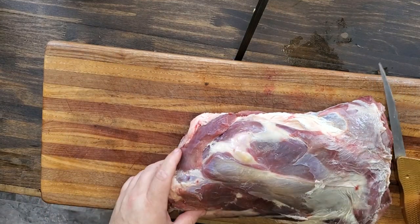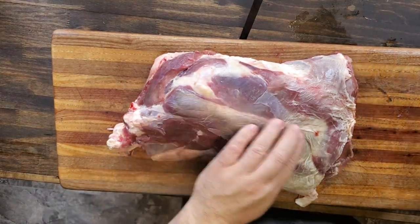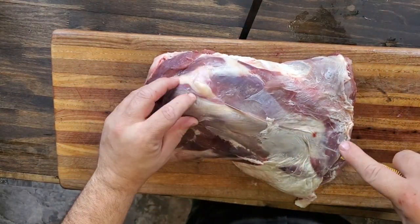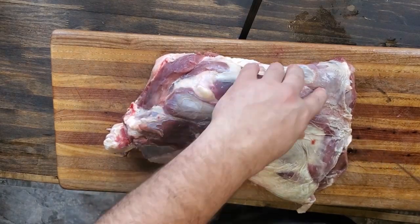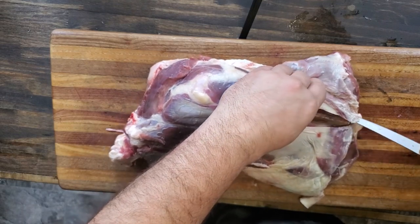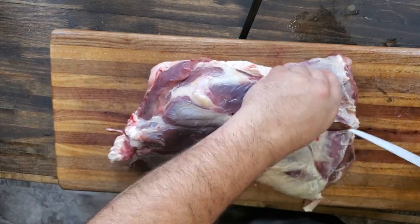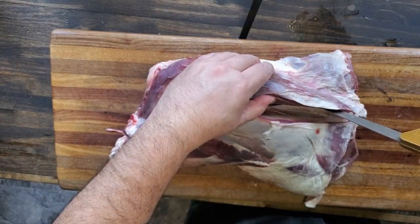Now you've got the rest — the upper front shoulder. I like to find this bone that runs down the center of it right there. You can find it with your fingers and just cut down with your knife, then you're just going to fillet the meat off the bone just like so. You want a good sharp knife — you all know my brand, Raptor Razor.